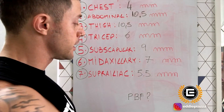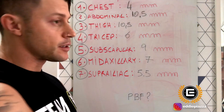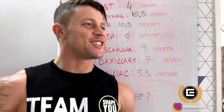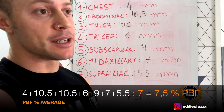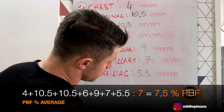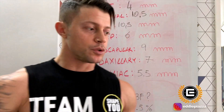Now, as I said, we add all seven values and divide by seven to find the average body fat. With Matt's help, we make the calculation — divide by seven — and the average body fat percentage is 7.5%.